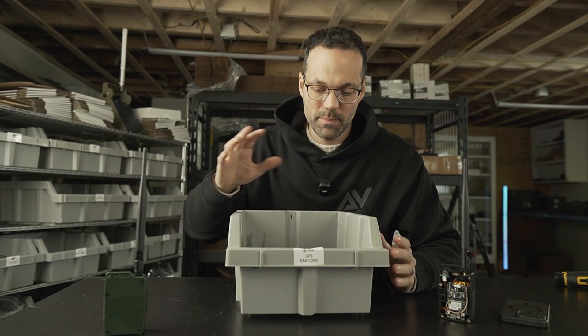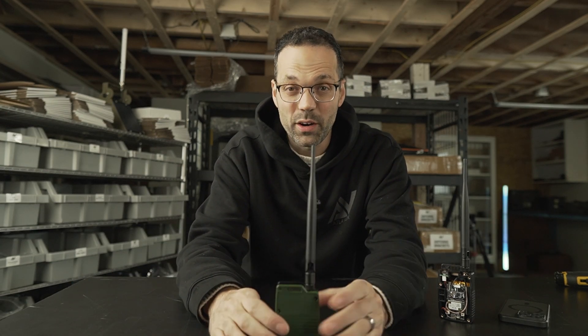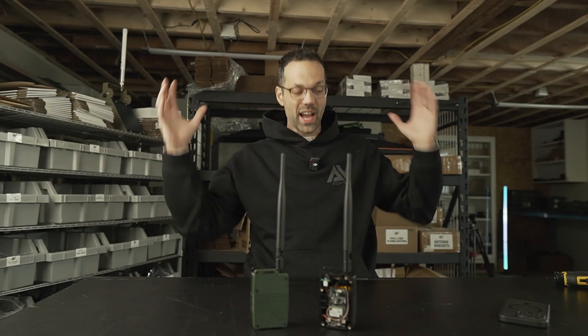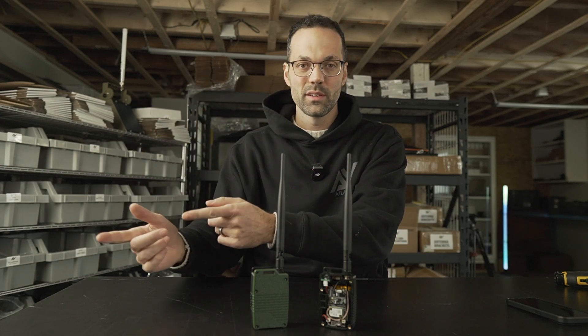That's how you install a RAK 12500 GPS module on a WisBlock. I sell them on atlavox.com for about $25 — if I'm out of stock, check RAKwireless as well; I'll have a link below. If you buy an M1, I'll handle all the configuration, including setting up a custom shared channel between radios. You can also share a QR code from your phone to a friend so they can scan it and configure their channels automatically — but I'll save that for another video. Thanks for watching!